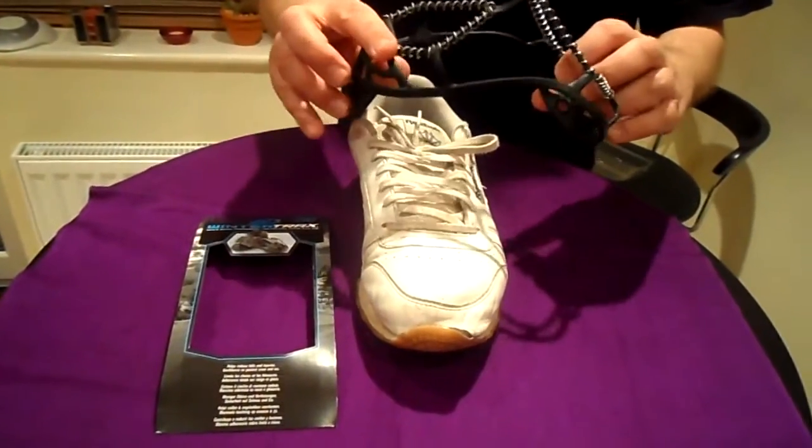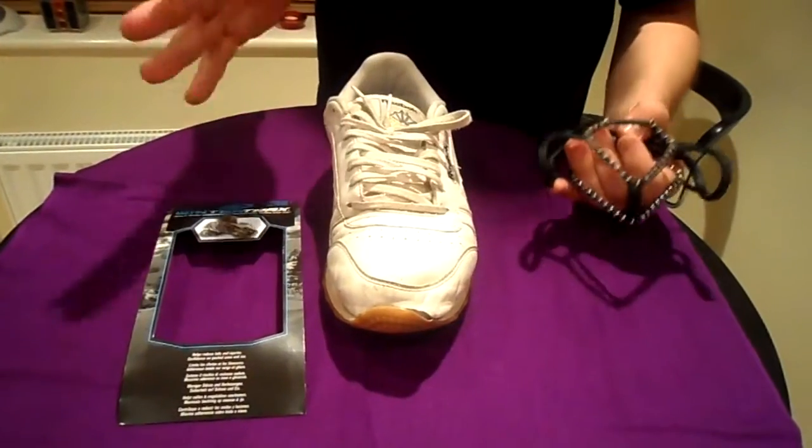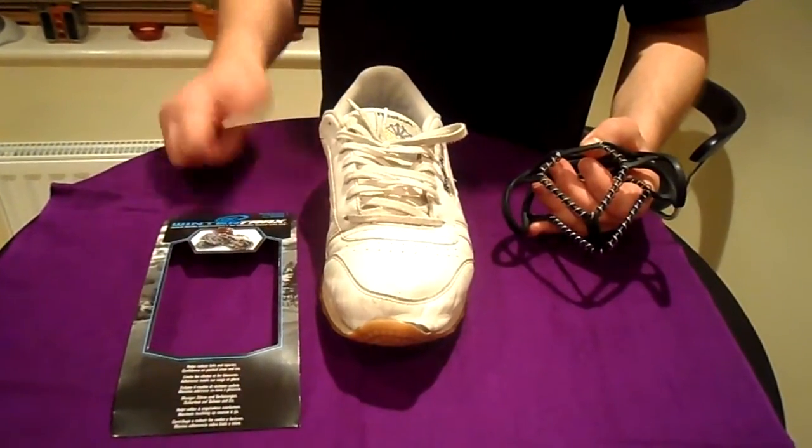Now these were simply great today, honestly. Trust me, get these — never have a problem slipping over again in the ice. Top tip.